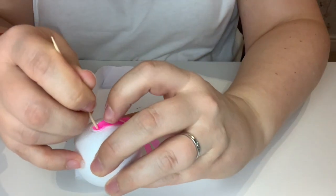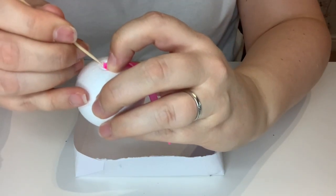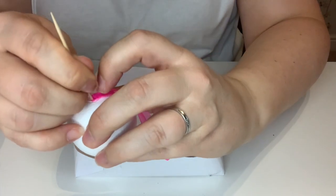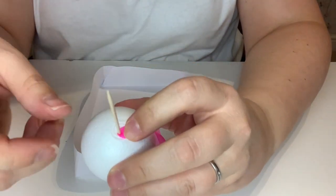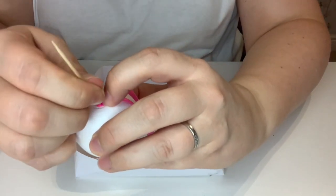Going back to putting this in the hole, you might want to make sure that you pull the stick out quite quickly so that you don't pull up the ribbon with it. Just put a little bit more in.